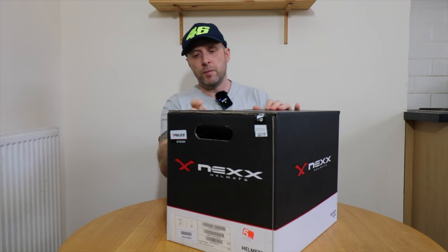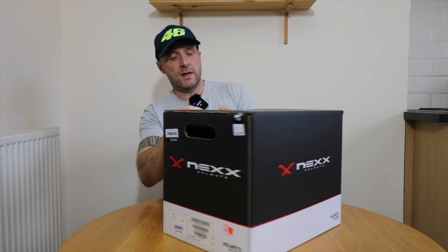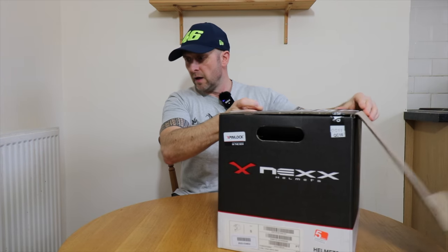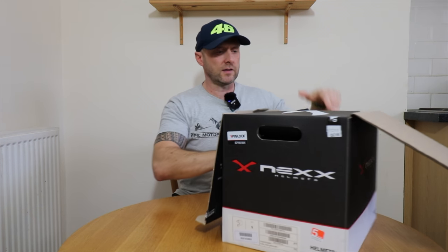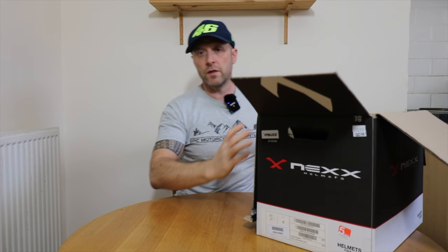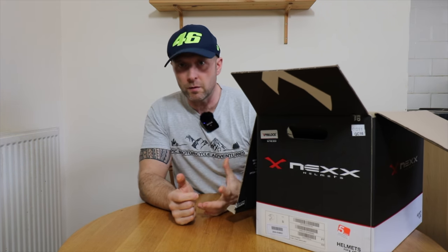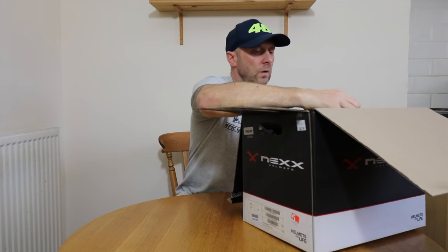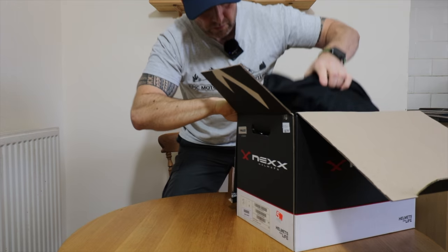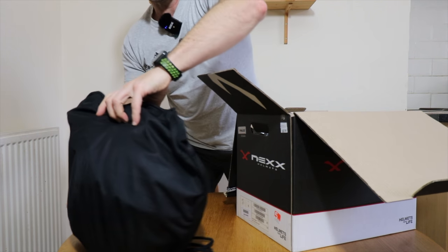Nex is a Portuguese company — they make brilliant helmets. I've been super happy with the XD1 and decided to go with the same brand because of that. There are obviously other brands on the market but I wanted a super lightweight helmet, so I went with this beast.